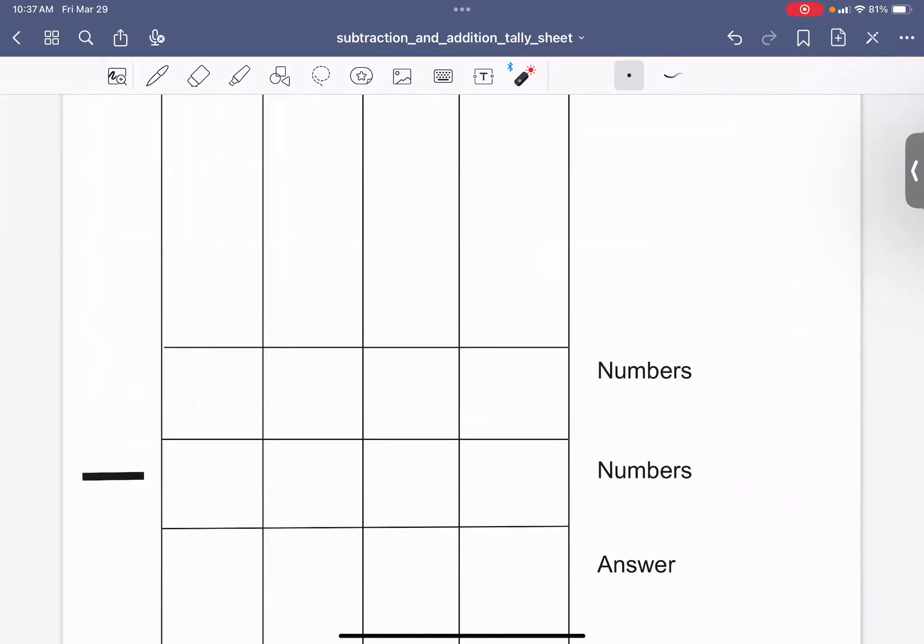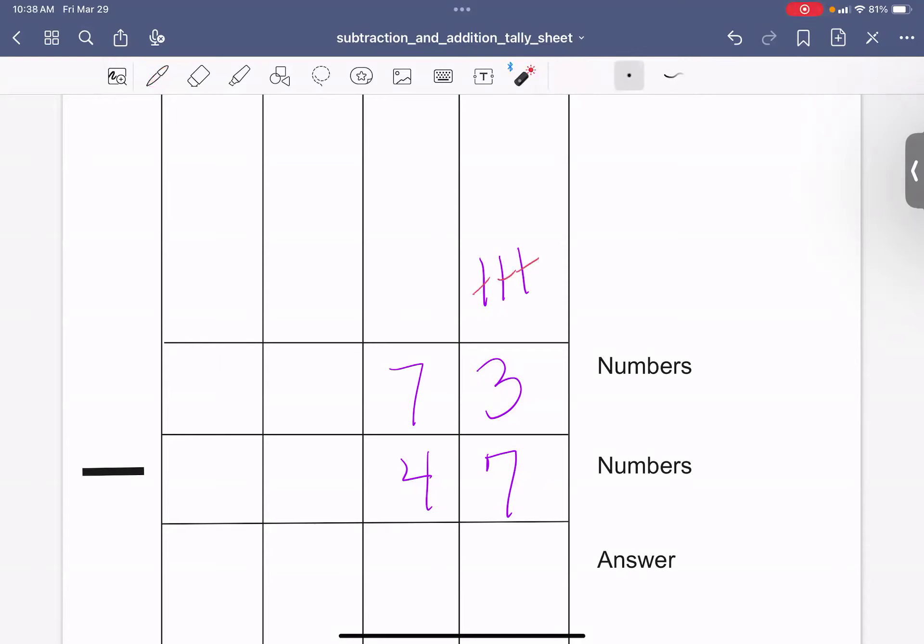Let's do 73 minus 47. Can I do 3 minus 7? I make 3 tally marks — 1, 2, 3 — and I need to take away 7 — 1, 2, 3, 4, 5, 6, 7 — I don't have enough. So I need to go next door and borrow. I take 1 away from the 7, and the 7 becomes a 6. The 1 I borrowed I give to the 3, and the 3 becomes a 13.